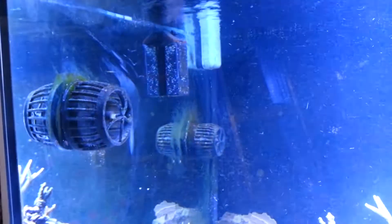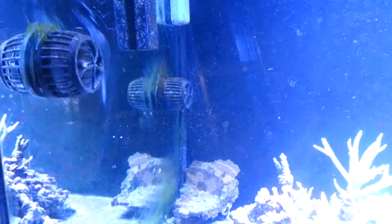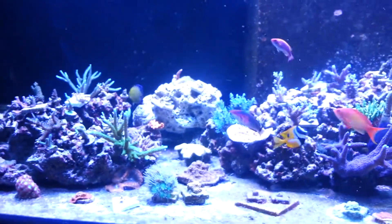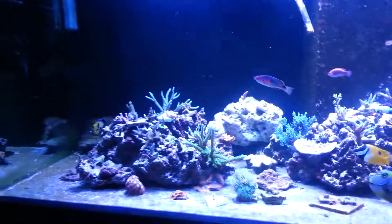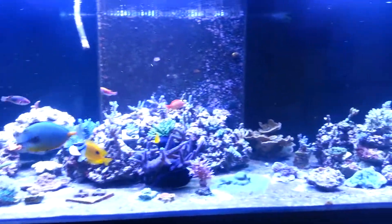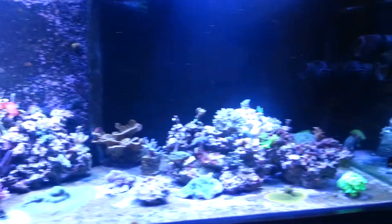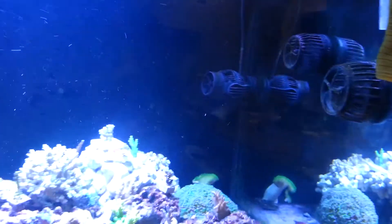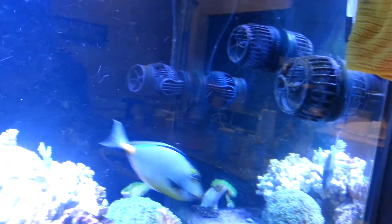Anyway, you guys remember he had the mass spec. He traded it in and basically just got one MP60 and one MP40 — I guess it produced more flow. So here's another full view of the tank for you guys. Just two more — same set of MP60 and MP40.